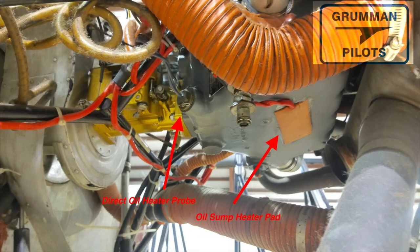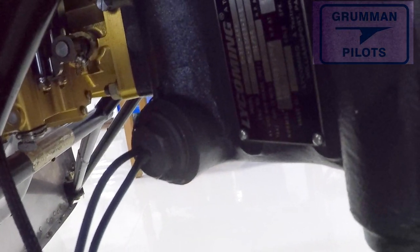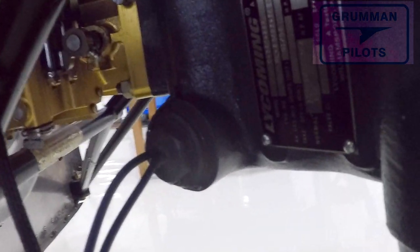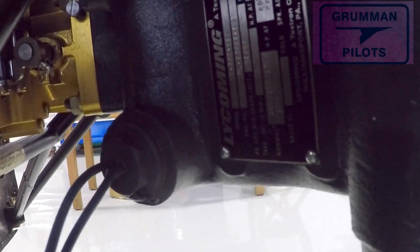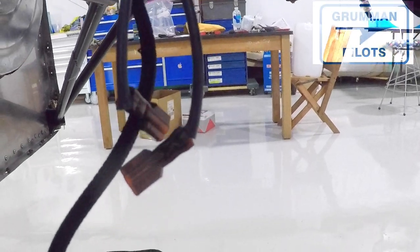The Tannis system also has a probe that goes into the oil drain, and it actually sits in the oil to heat it from the other side of the bottom of the sump. Here's what it looks like — that's the probe that actually touches the oil. You do have to give up one of your plugs, but you still keep the crush gasket. Here we're looking at the heating element itself.